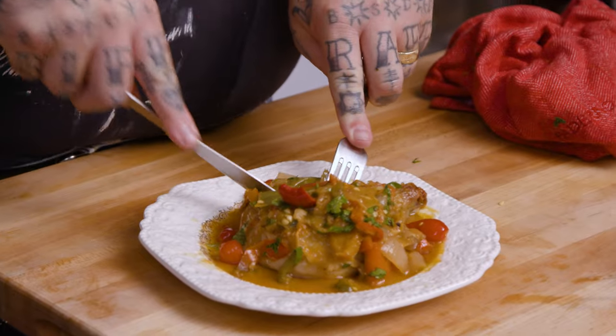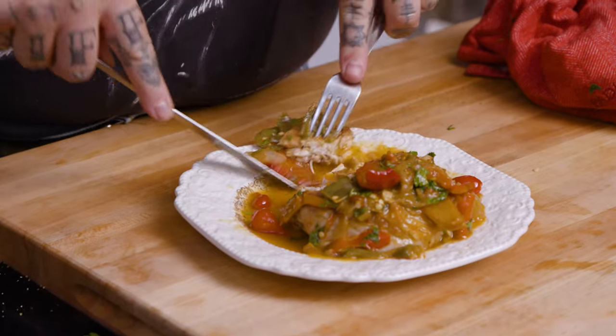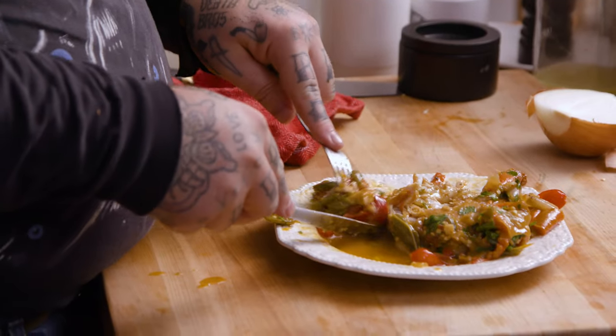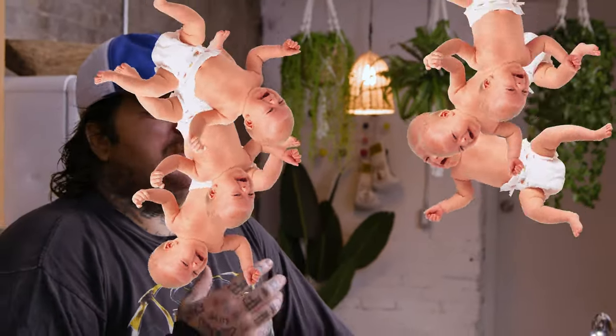Should we have a bite? Should we have a nibble? Oh my God. Are you fucking joking? Are you fucking joking? I'm showing you how to make this shit? Stack it up — you gotta stack it up. You gotta get all those peppers, onions, juices. Look at this bite. You make this at home and there isn't 67,000 babies born.